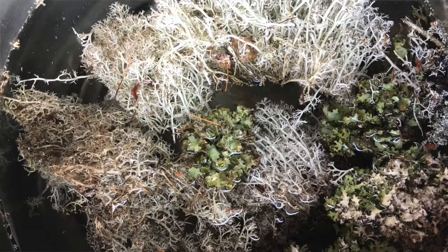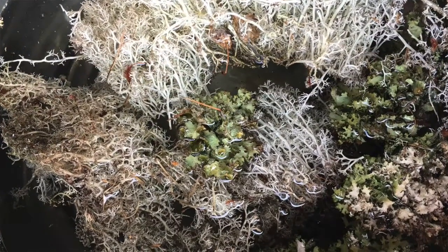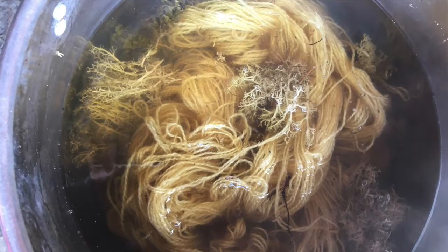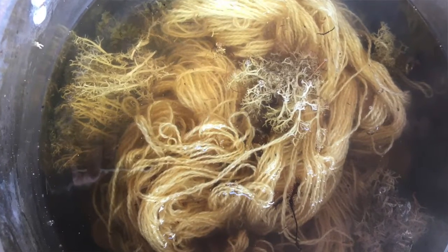I had read that lichens are self-mordanting — they have some compounds that help the pigments stick to the yarn, so you don't have to use alum or other mordants ahead of time. What I did was put the dried lichens into a fresh dye pot and cooked them for about 30 minutes. Then I took the yarn from the failed ammonia bath, rinsed out the ammonia, and put that yarn into the fresh dye pot. Because they were self-mordanting, I wanted to make sure I used up all of the chemical components in the lichen, so rather than straining the dye bath as I normally would, I just left the yarn in there with the plant material.